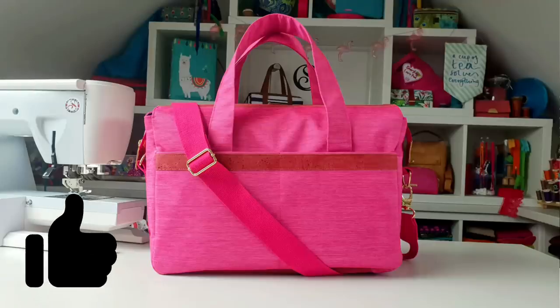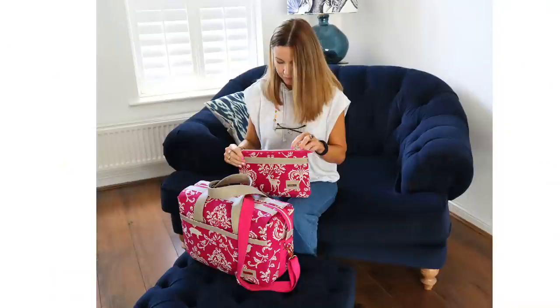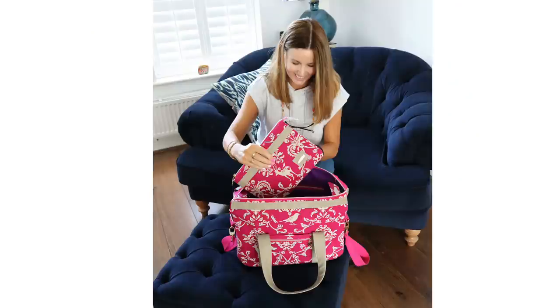When we travel we often look for new and exciting experiences as well as the familiar and comfortable, don't we? Well this collection is the perfect fit. It's perfect for a weekend away, the gym or even as a baby changing bag.